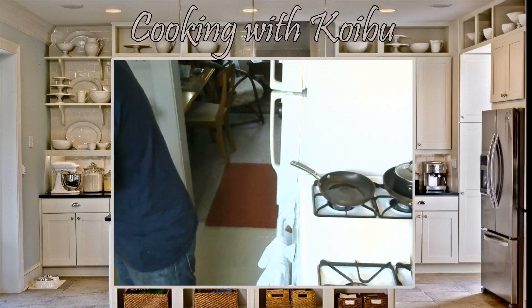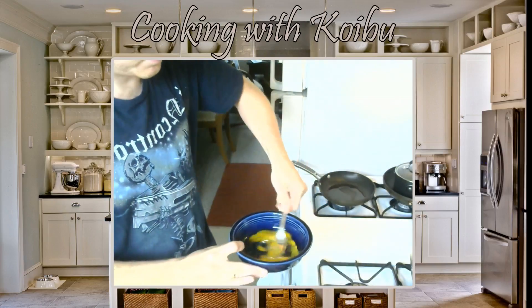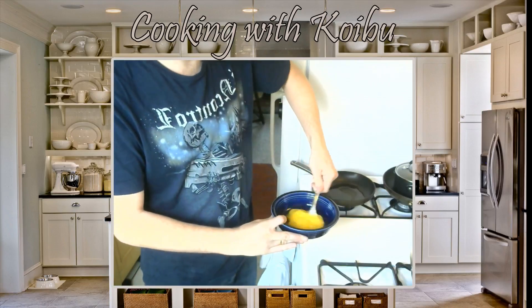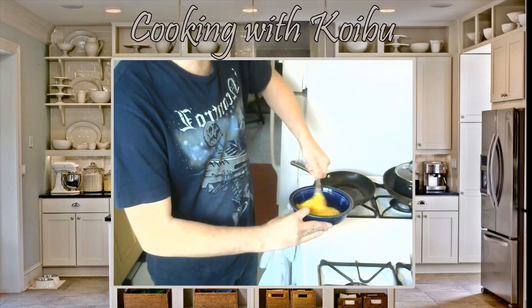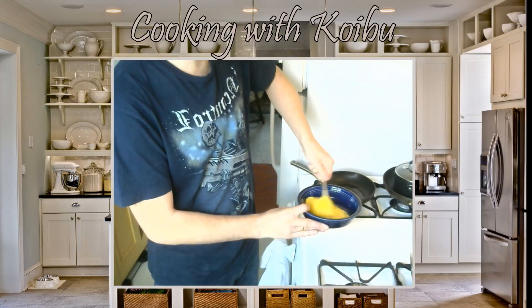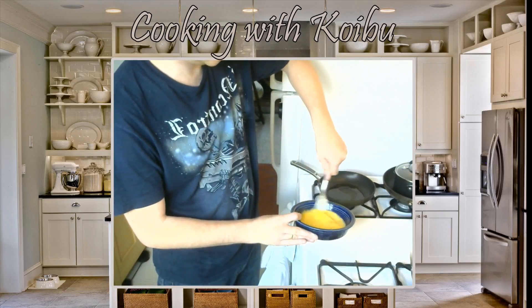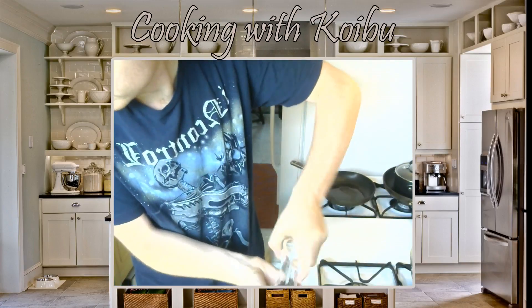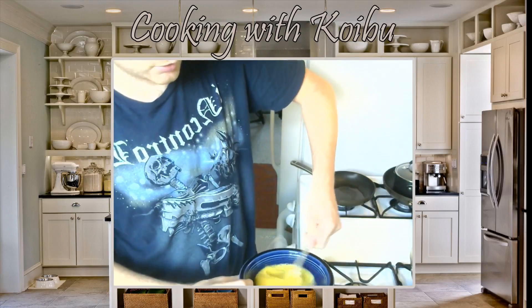We've got our eggs. We need a fork. Take our eggs and we just beat the eggs — just whip them, whip them good. Now we're going to add some salt and some pepper. Toast is done. Scramble the eggs a little more; make sure that salt and pepper is mixed up really well.